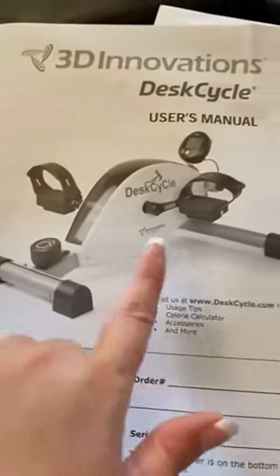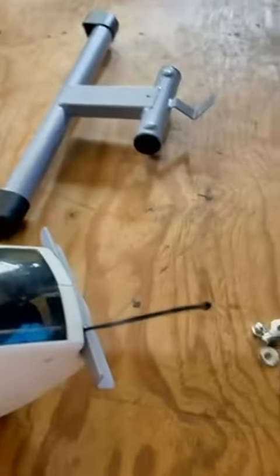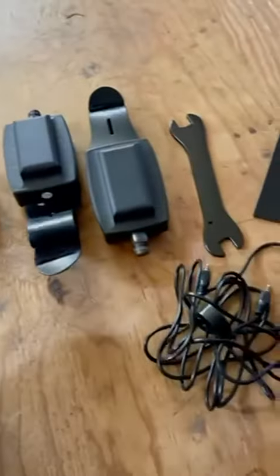It has a website you can go to for use as step tracking, calorie counter, fitness apps, and so on and so forth. I do believe that this actually functions with Fitbit, which is pretty cool.